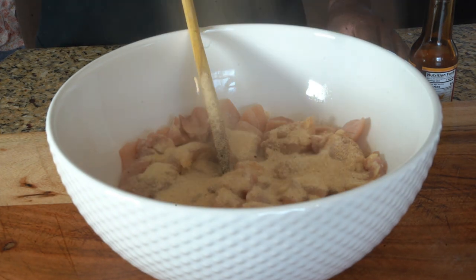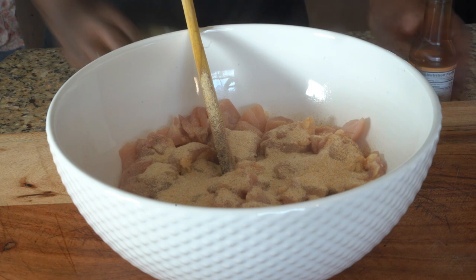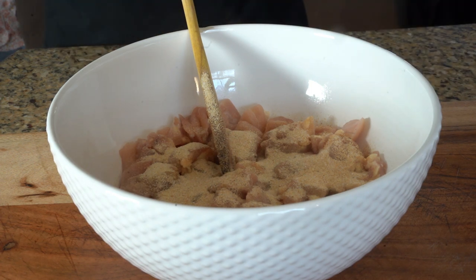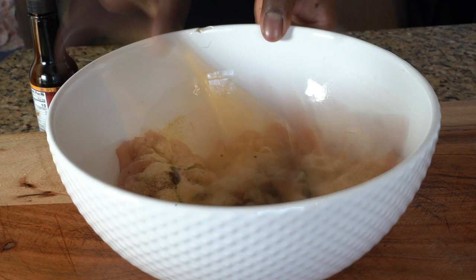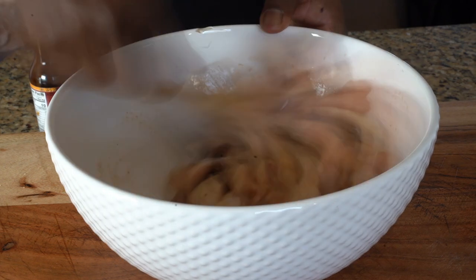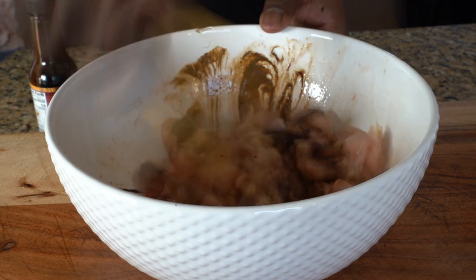So what we're gonna do first is make some brown stew chicken. I'm gonna drop a link in the description below for my brown stew chicken recipe, but we'll go over the ingredients. You need a little dry rub, a little chicken seasoning, onion powder, a little bit of browning, salt and pepper.